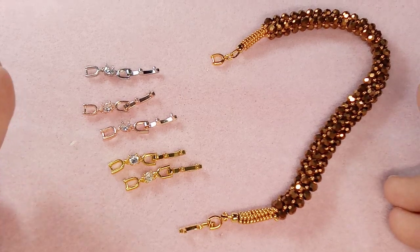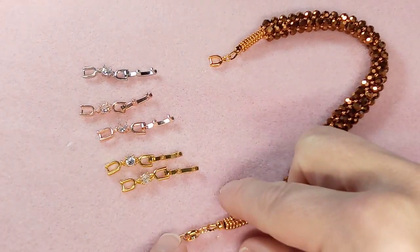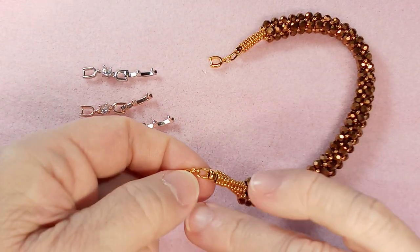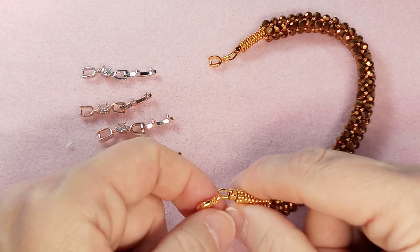I often hear people say a bracelet isn't long enough — they've got it finished and don't know what to do. So I have an example here of a bracelet that I used a wire guardian on.